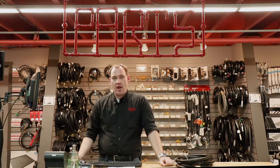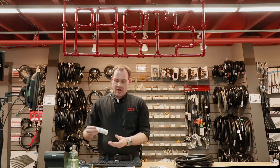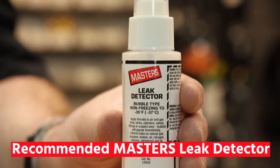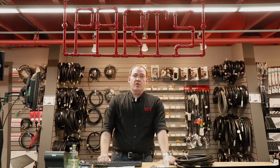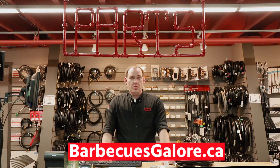We also sell the required PFT paste or tape, and we also have the recommended Masters leak detector spray. Whether you need a new hose for your appliance or you're replacing an old damaged hose, we've got the hose that you need. For more information, please check out barbecuesgalore.ca.